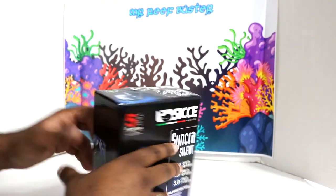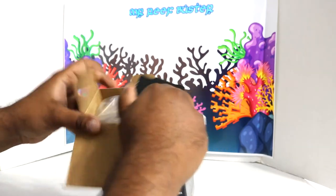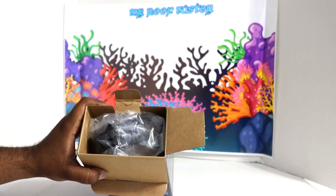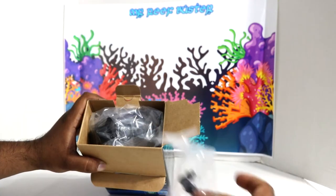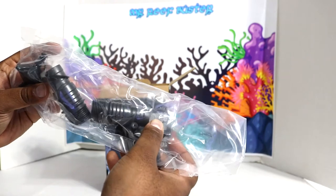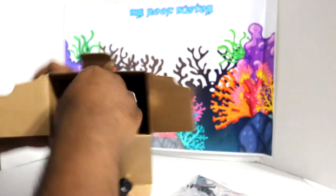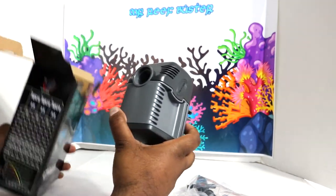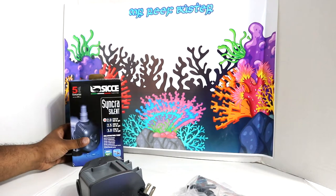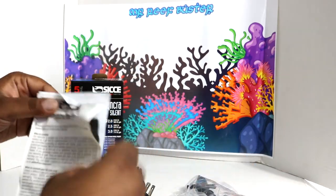I haven't opened this yet so I'll be unboxing it with you guys. First thing we get are some tabs — they look like some type of feet — and then you get some plumbing and some suction cups. Let's get everything out of the box.